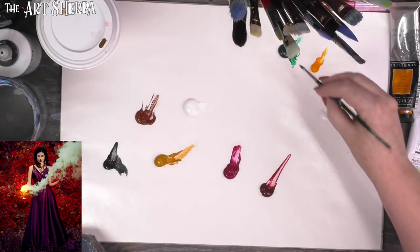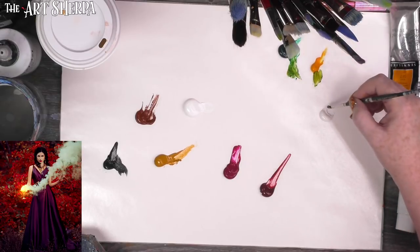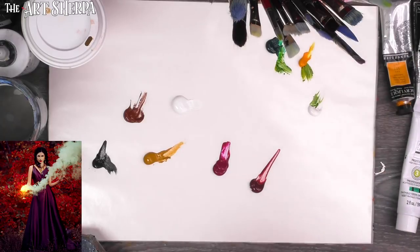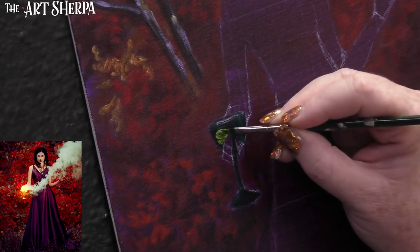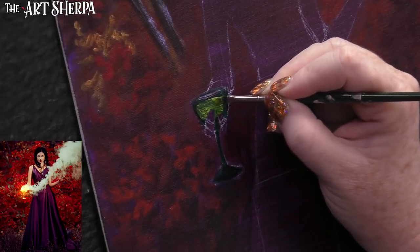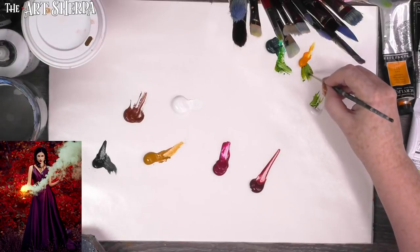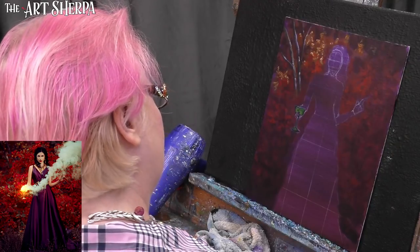I'm putting a dark value right here around the base and at the edges. When we come in with highlights, it goes — whoa, that's amazing. Now if I take a little of my Indian yellow into my green, you're going to see it creates a very unique green-gold color. I need this to glow a bit, so we're going to start putting in the value that glows. I'm keeping it dark down at the base and at the edges, and letting everything blend on the canvas.